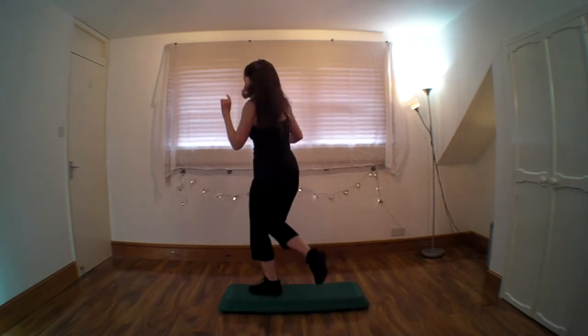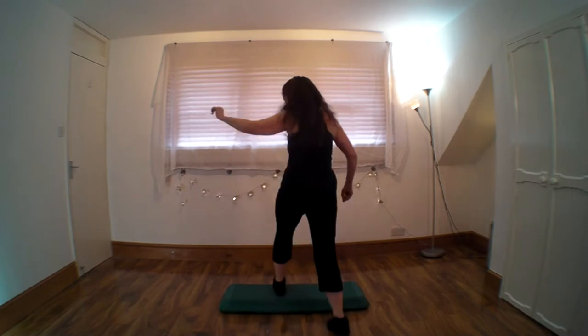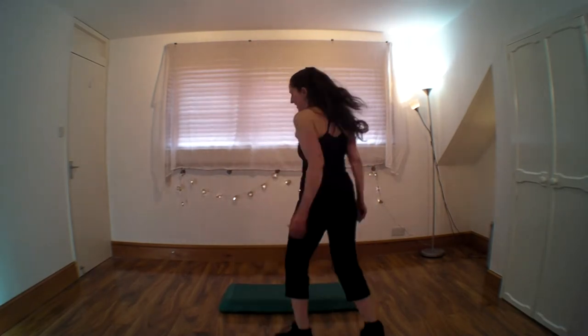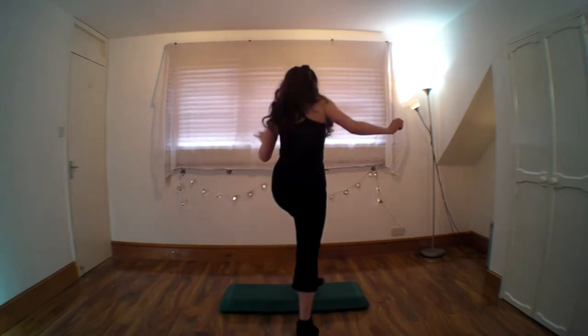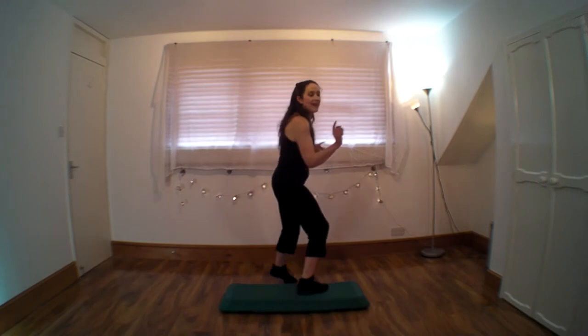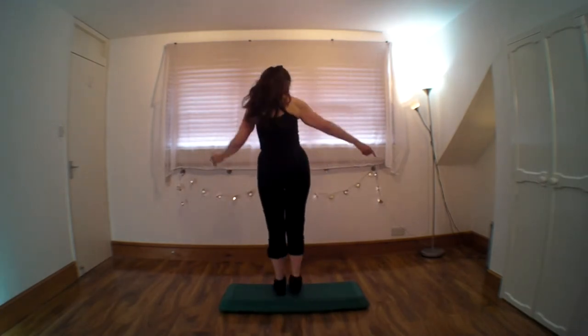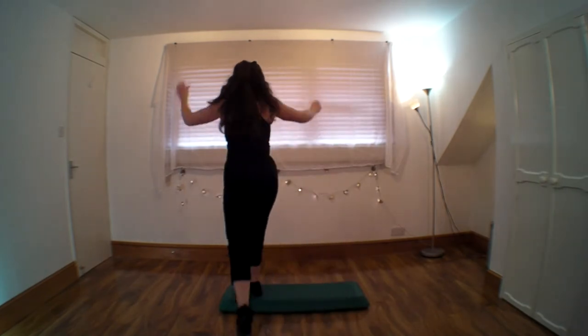Curl back, up, lunge, lunge. Single curls for two. Repeat at three. So I'll come with you on the basic version again — curl over, and back, up, lunge, lunge. Single curls for two. Repeat at three.